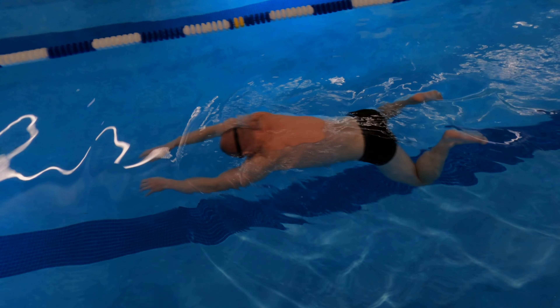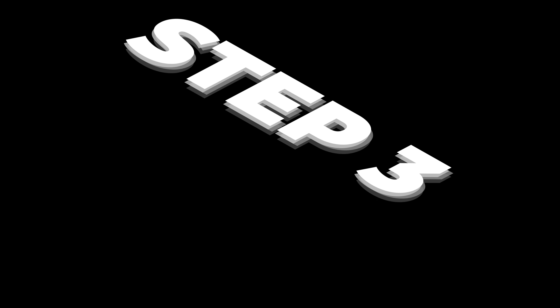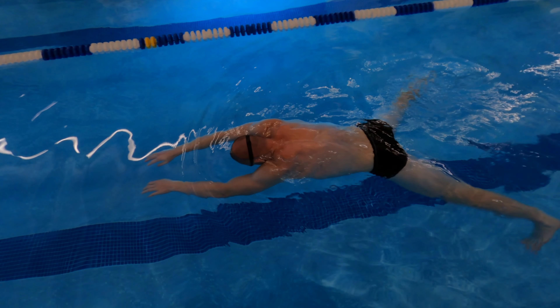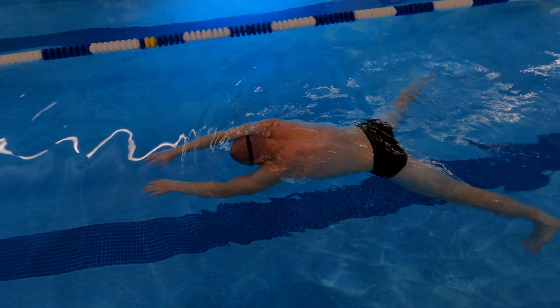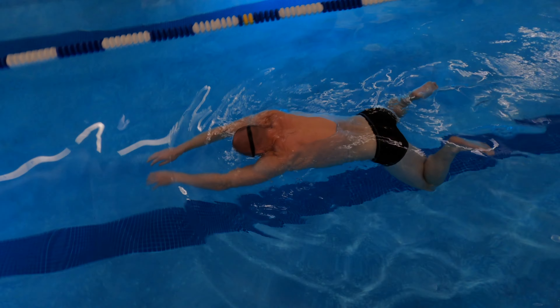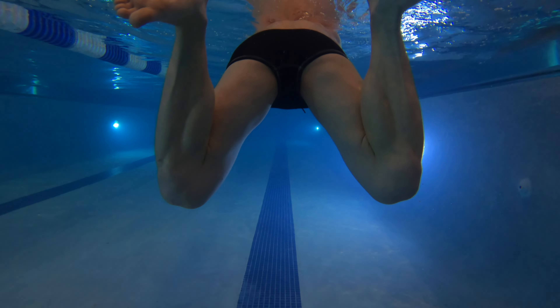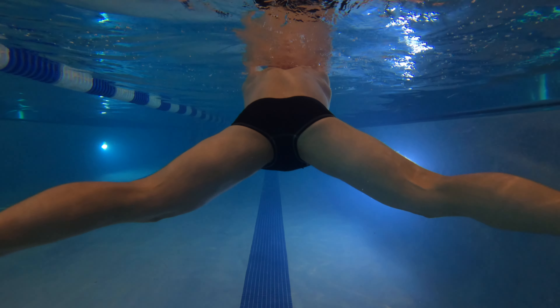Push the water out behind you forcefully, moving the water with the back of your feet. By the end of this step, your legs should be fully extended and separated. Extend your toes behind you and use your entire leg to squeeze the water by moving one leg towards another. Remember, you have to trap the water between your legs.